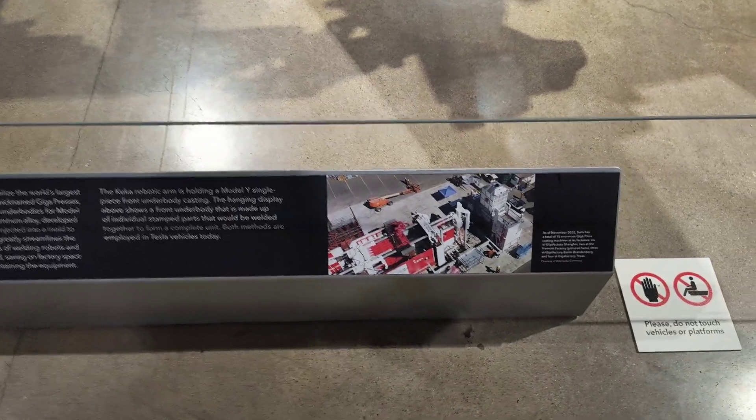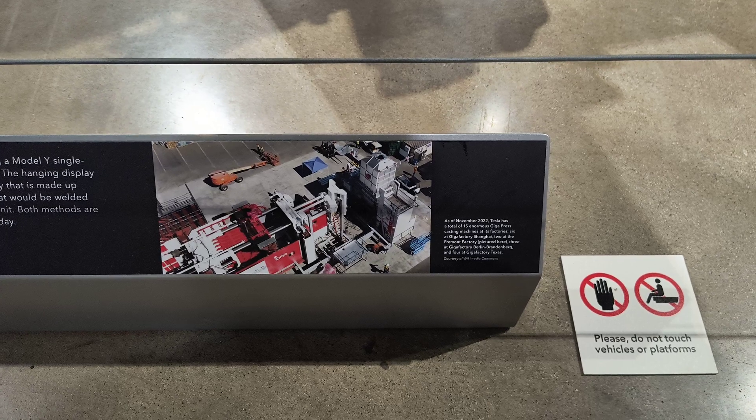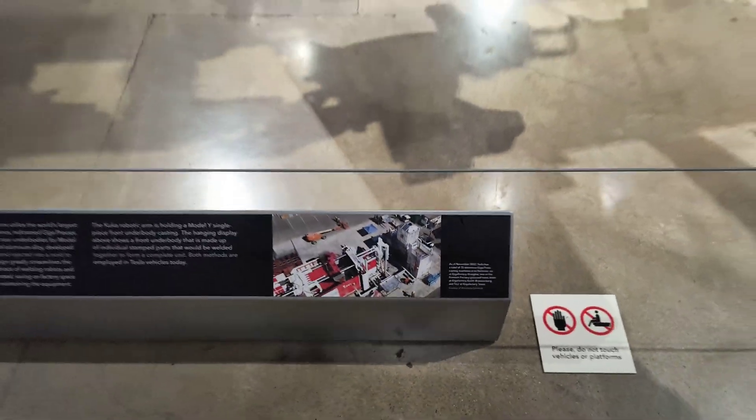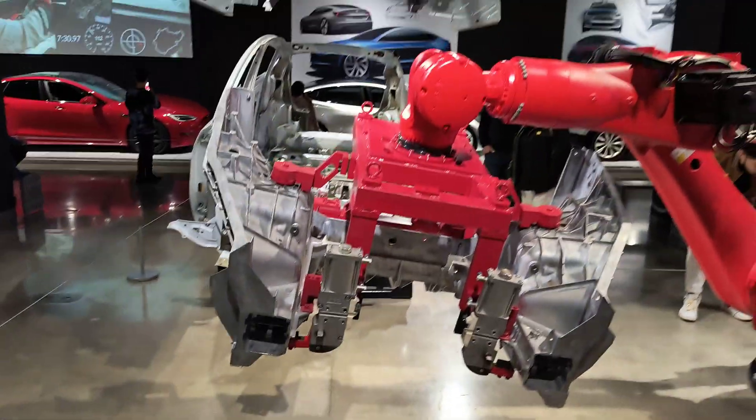Overview of the Gigapress Fremont. And here we are — full exploded view.